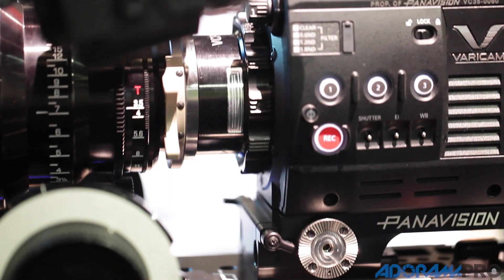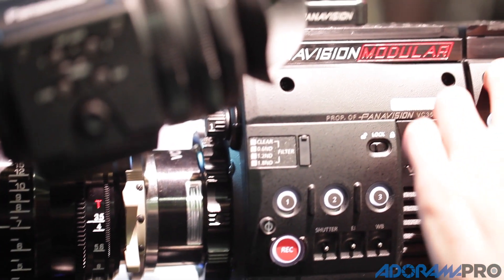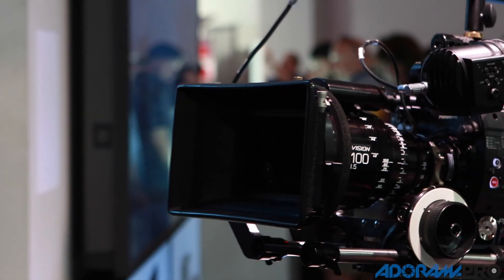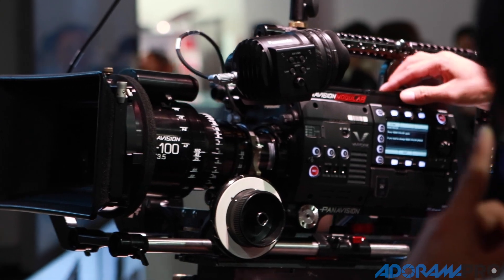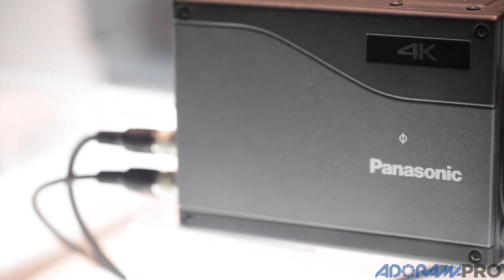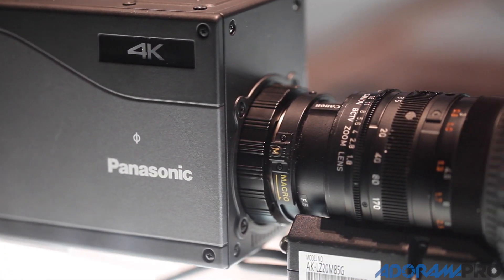So what we basically did, we made the camera modular and answered both formats in both applications. The camera is a modular assembly of a common recorder and two camera heads: a 35mm PL 4K and a two-thirds inch 1080p B4 mount high-speed camera.